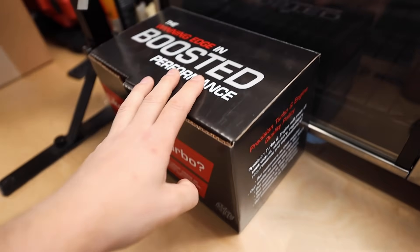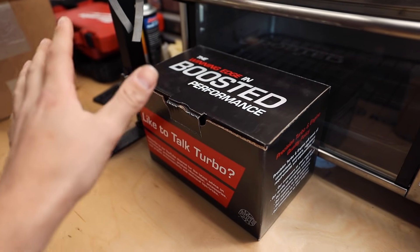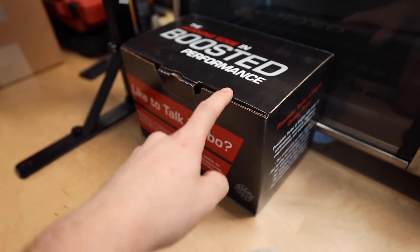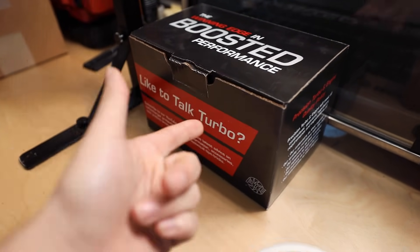Parts for this thing are starting to roll in, which is good for us. So I have the blow-off valve right here. I ordered a Tial Q, but it's on backorder for like six or seven weeks, and we're going to be at the fabricator before that. So this is a Precision blow-off valve - it's one of the new ones, the one that ETS recommended that they've been using on all of their cars.